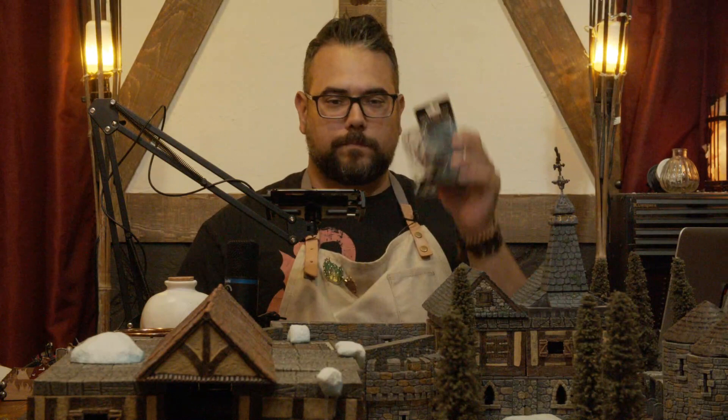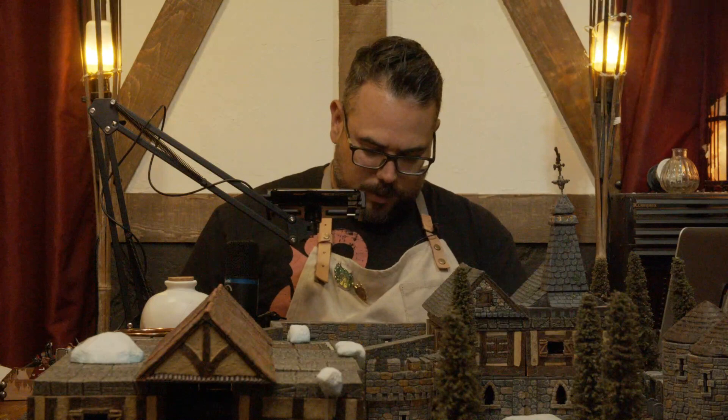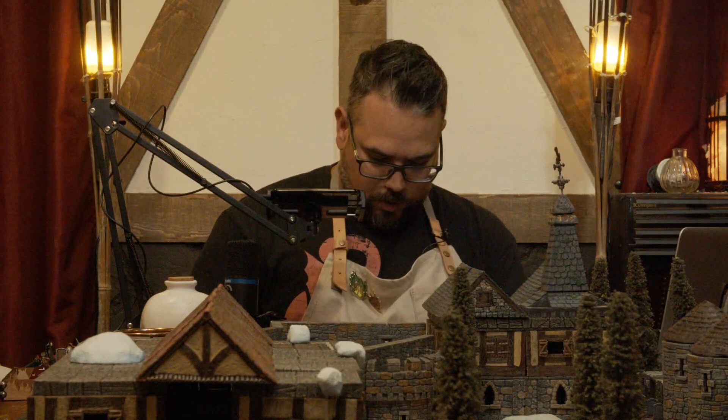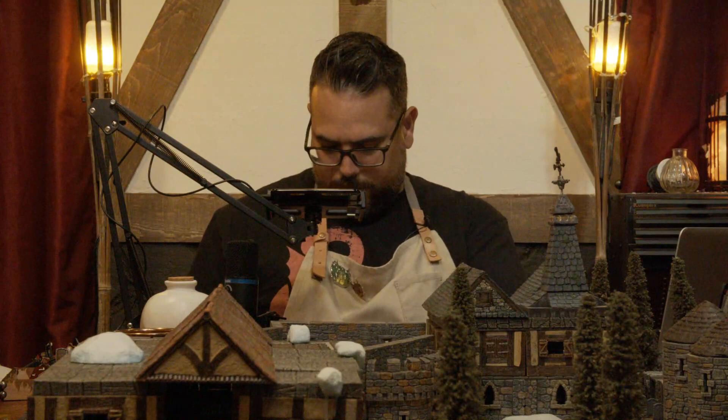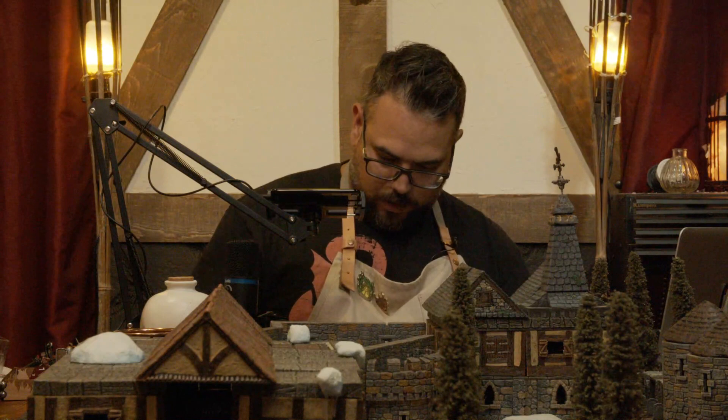Want to thank Dungeons & Dragons as usual for having us on their channel, WizKids for all the incredible miniatures — including this awesome Grick that I haven't even put out of the package yet — and Vallejo for sponsoring the channel, being our main title sponsor, and sending us these awesome paints that we use on a weekly basis. I think I'll start with the Alpha, which is a large Grick. The one the party faced was just a regular medium-sized Grick.